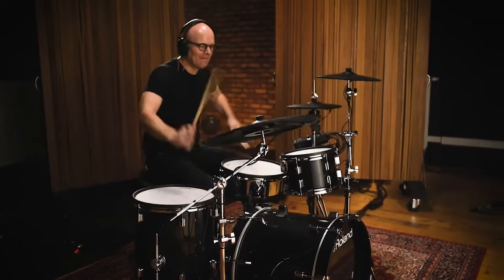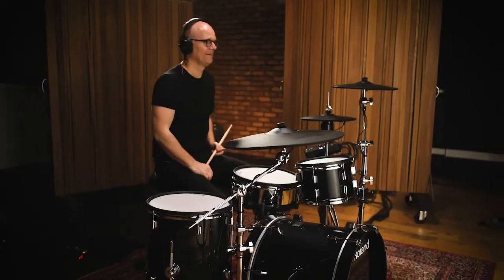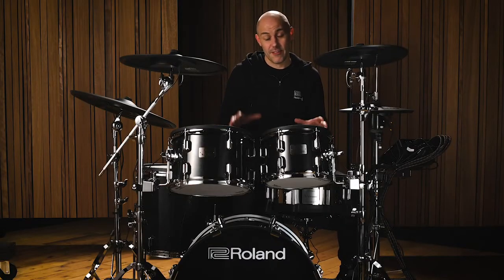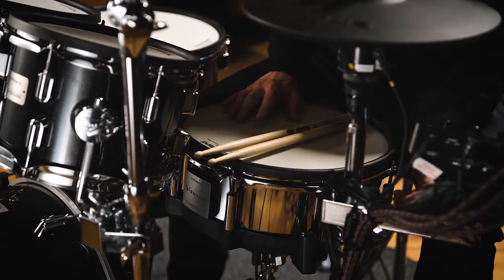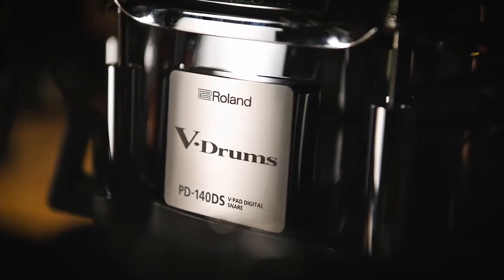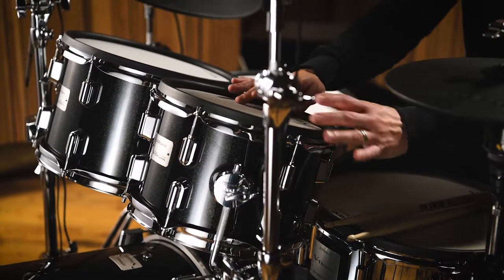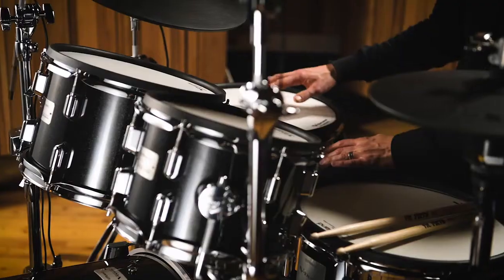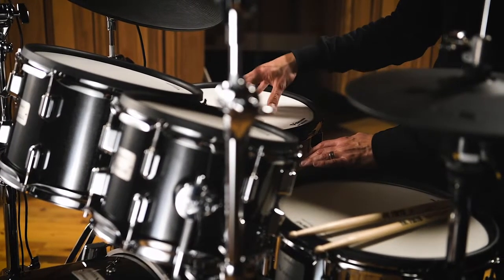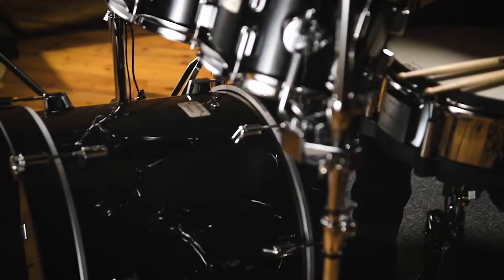Let's start by taking a look at the components that come with each kit. This kit is the VAD 506 — a five-piece kit starting with the snare drum. It's got a 14 by four and a half stainless shell digital snare pad called the PD140DS. I've got a PDA 100 10-inch tom, 10 by 7; a PDA 120 12-inch tom, 12 by 8; a PDA 140F 14 by 14 floor tom; and a KD 200 20 by 16-inch kick drum.